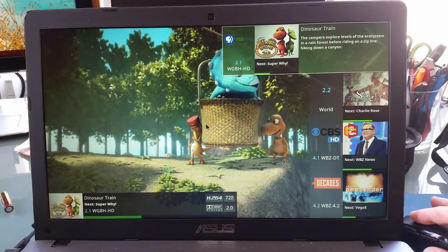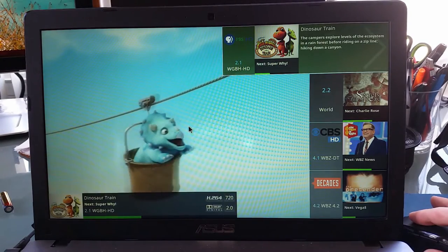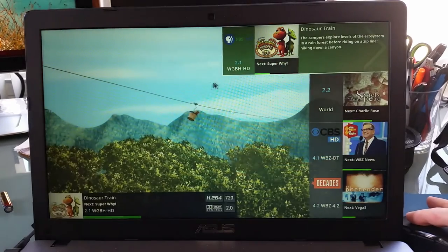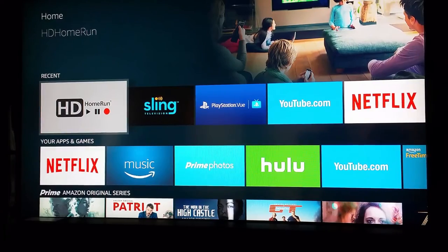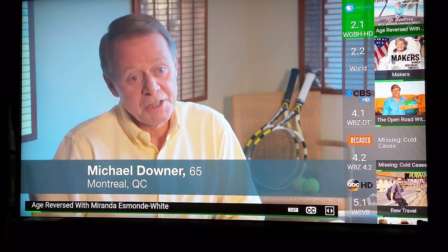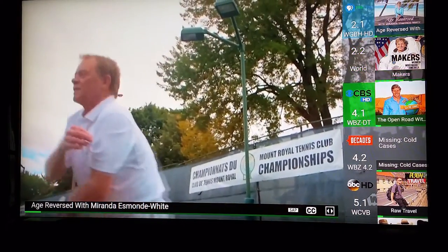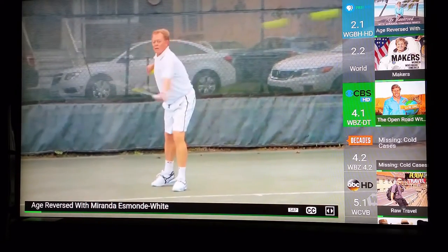You can stream your HD HomeRun feed to almost any device in your home, including tablets, smartphones, and your television. If you have an Amazon Fire TV, I've been using the Silicon Dust beta version of the HD HomeRun app and I've been pretty happy with its performance. The picture is pretty clear and you can see your channel guide off to the right — you can just scroll through what's coming up.